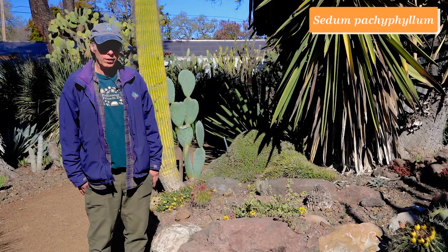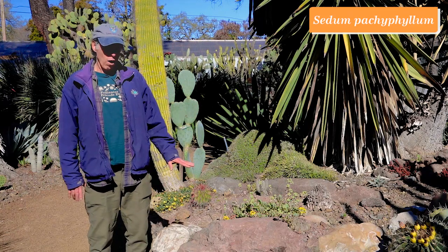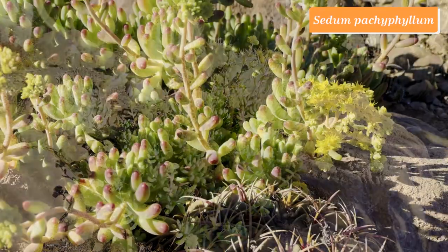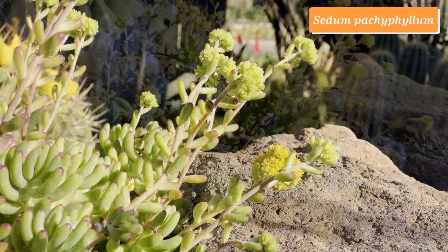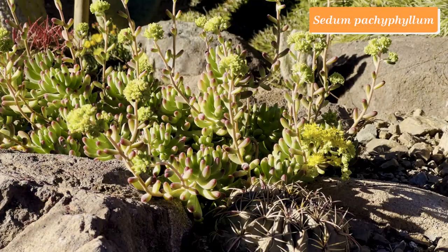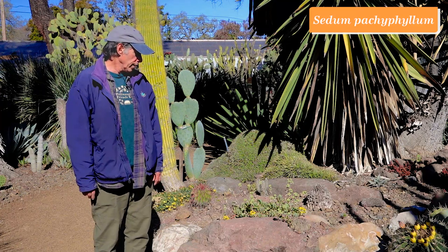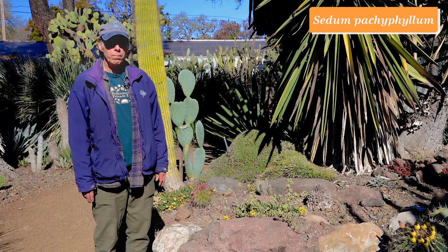The Crassulaceae, or stonecrop family, is named because so many plants in it grow on rock outcrops. One of the largest genera is Sedum. We have sedums in Eurasia and on nearby Mount Diablo, but some of the most succulent sedums come from Mexico — including Sedum pachyphyllum, pachyphyllum meaning thick leaf. It has jellybean-like blue-green leaves with a little bit of red at the tip and wonderful bright yellow flowers. It makes a big show in wintertime, and even when not in flower, the leaves are so attractive it's a wonderful statement. Sedum pachyphyllum.